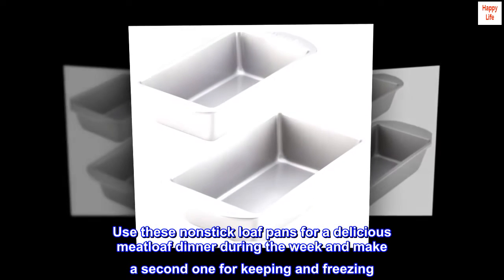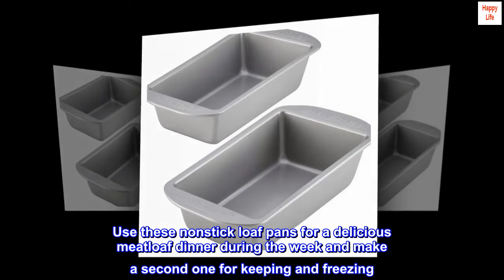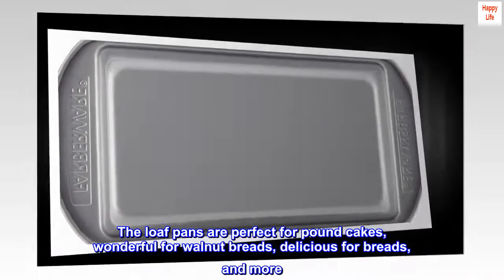Use these non-stick loaf pans for a delicious meatloaf dinner during the week and make a second one for keeping and freezing. The loaf pans are perfect for pound cakes, wonderful for walnut breads, delicious for breads, and more.